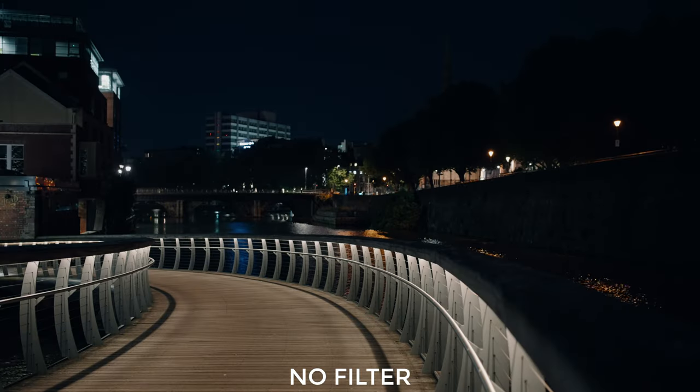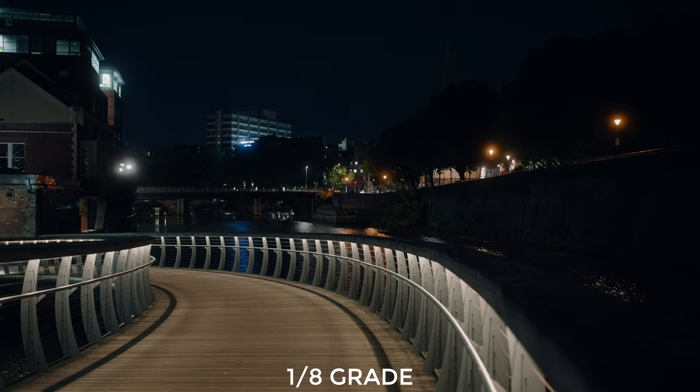So let me show you what these can do. First we have our control test — this is without any kind of filter at all. I really wanted to shoot something that was low light but would still have lots of highlights, so I went out into the city centre of Bristol where I live and did just that. When I added the most subtle grade of filter, the one eighth, it looked like this. It's a very obvious difference — straight away you can see that the highlights have bloomed, the contrast is a little more flat, and to me it actually looks slightly more saturated. Overall I really like the effect this had on the image.